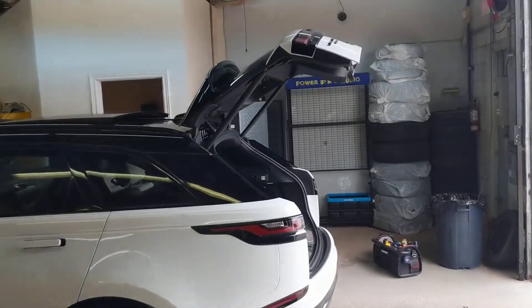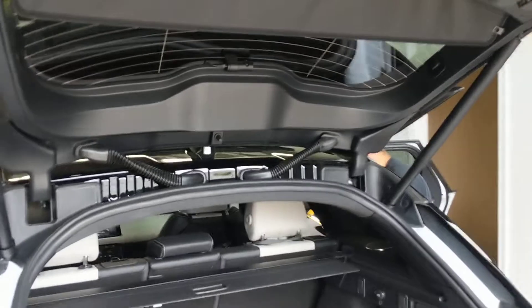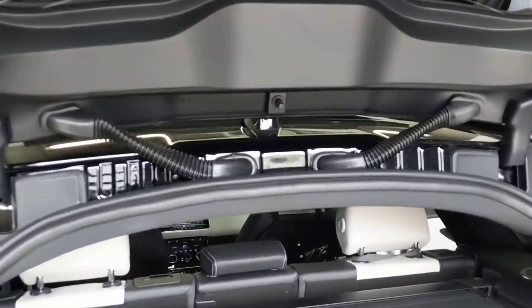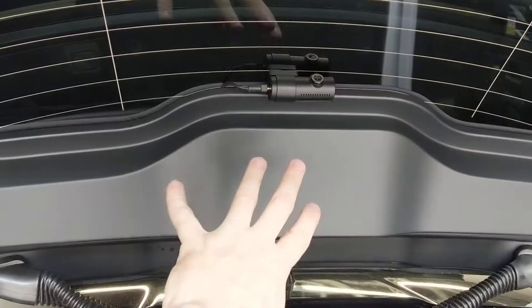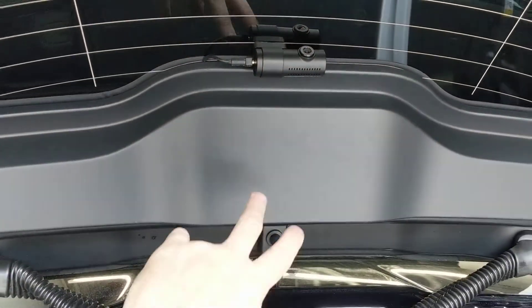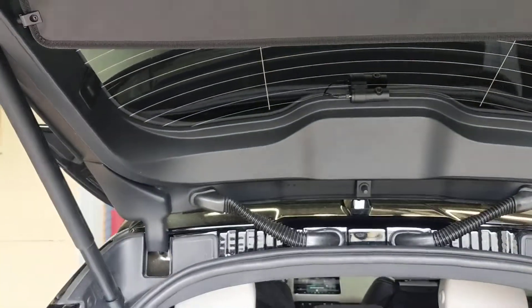Plastic hatches are a challenge to run a dash camera cable because they're all one-piece sealed. On other Velars that we've done, we've mounted the camera to the roof liner here hanging down, but the problem is this piece of black plastic also hangs down and the camera catches it. So this one I wanted to take on the challenge and try to run the cable into the hatch.